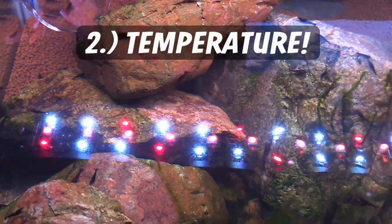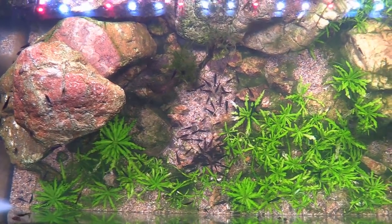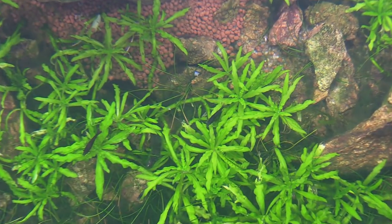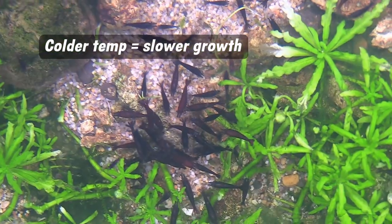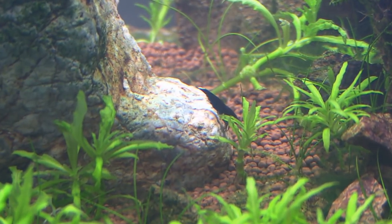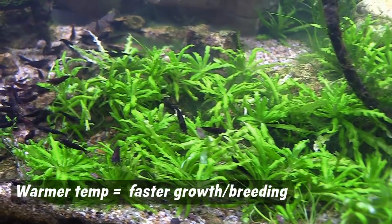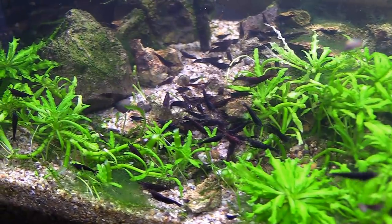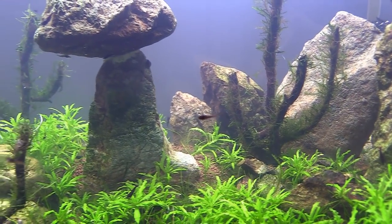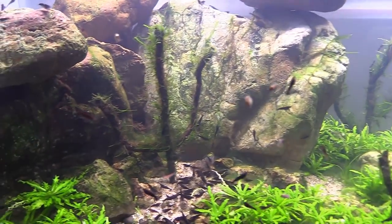Now let's talk about temperature. These shrimp will behave differently in colder versus warmer water. Colder temps like 68 to 70 degrees Fahrenheit are great for longevity, but will result in slower shrimp growth and slower breeding. If breeding is your goal, raise your temperature to more of a normal range like 76 to 78 degrees Fahrenheit and you'll most likely see a big difference. When you first get shrimp, I'd recommend keeping them somewhere in the middle like 72 to 73 degrees so they can adjust to your tank fairly quickly.